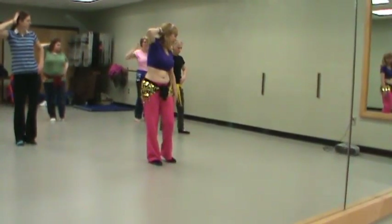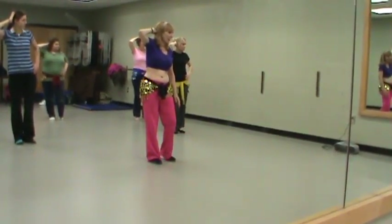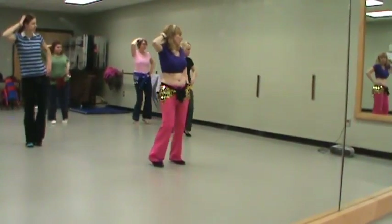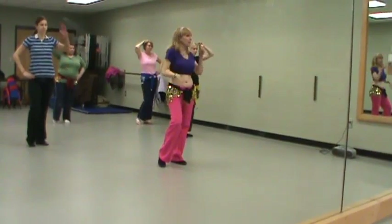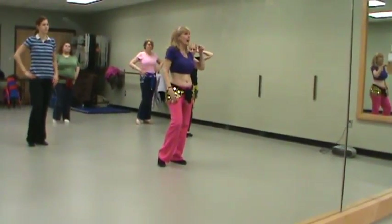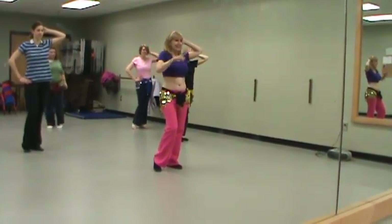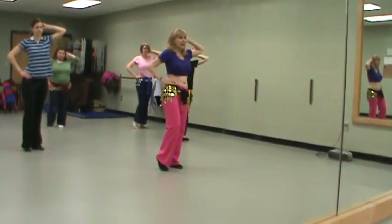We're going to fudge on that second lift and kind of start getting ready to put that foot down. So I'm going to lift, lift, put my foot down. It's not a full lift, L-I-F-T. It's a L-I, put your foot down. Switch your hands. So now we're going to drop, drop to the audience.